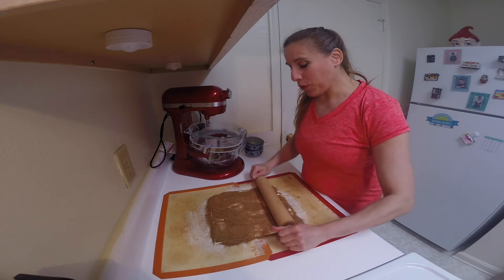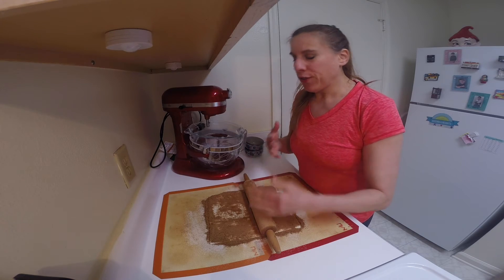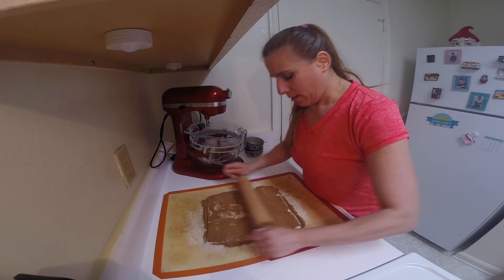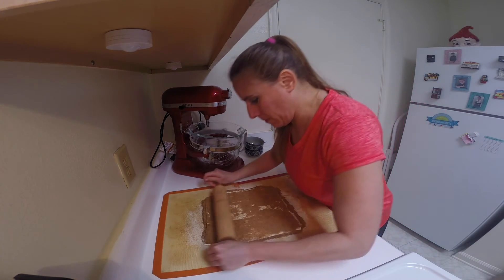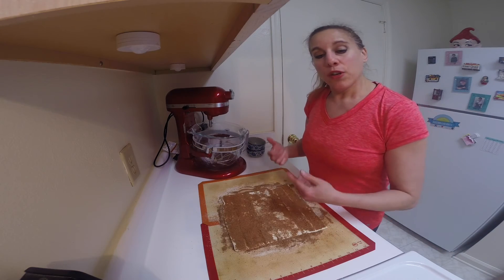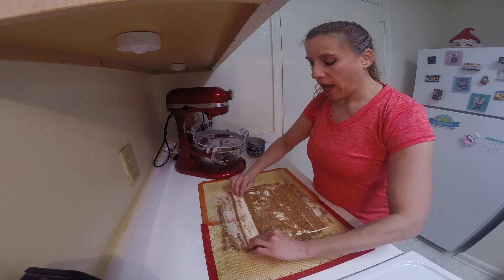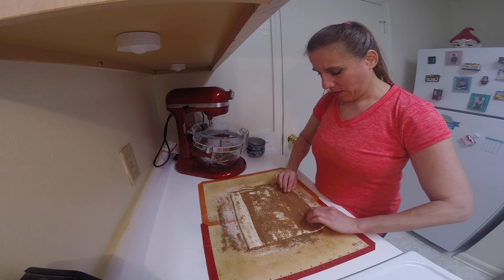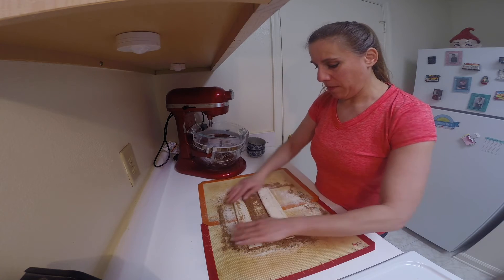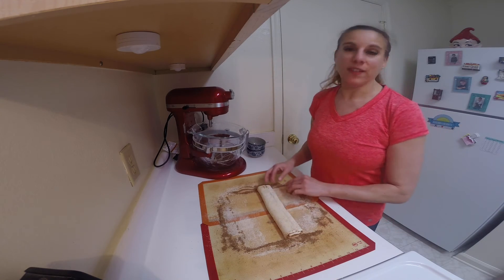Next I'm going to take a rolling pin and just roll this dough out until it's about 13 by 13 inches square. Now we're going to fold this up to get that butterfly shape. We're going to fold each side once halfway toward the middle, and then fold it again so it reaches the middle, and then one last time fold it over just like this.